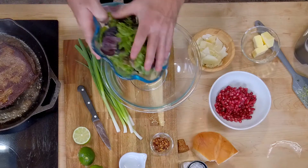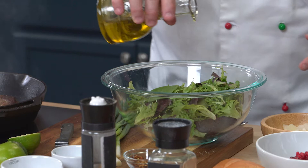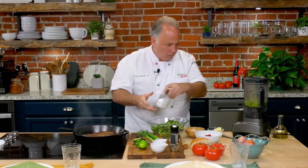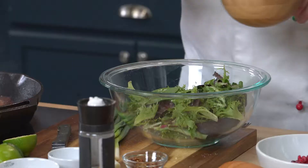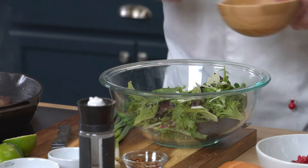Let's start putting everything together. We have a nice mixing bowl here. We're going to add our mixed greens and dress them — a little bit of olive oil, not much. A touch of salt. We're going to add a little bit of cheese at the end for decoration and flavor. That's why I didn't put much salt in here.